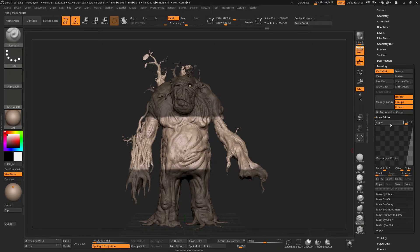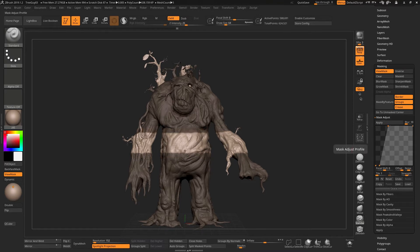It will grow the mask as much as you like. You can bring it back down and go the opposite way if you want to shrink the mask — just keep clicking until you've shrunk it to the point that you want. This gives you much finer control over your mask than the default.